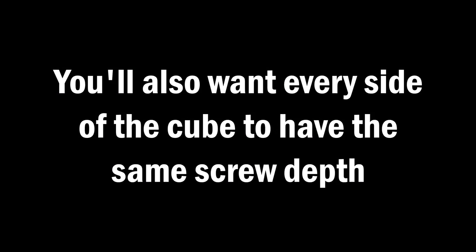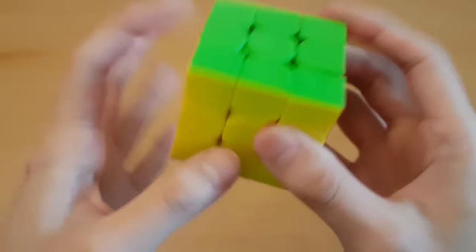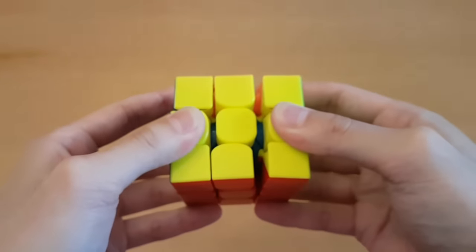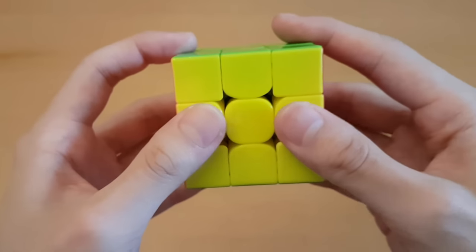You'll also want every side of the cube to have the same screw depth, which is easy if there is a number system. But if there are screws, it can be hard to tell if the sides are even. What I do is pull apart at the edges and push in on the other side — this compares two sides, where you can see if one is a lot looser — and this is what it would look like for two sides that are roughly even.